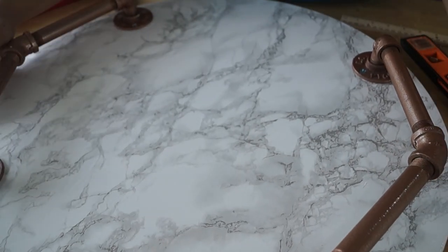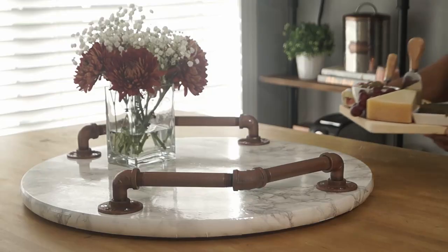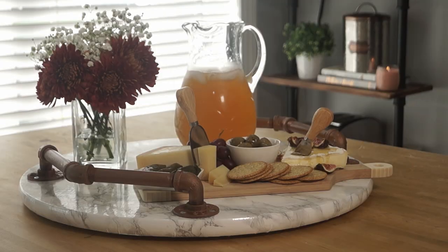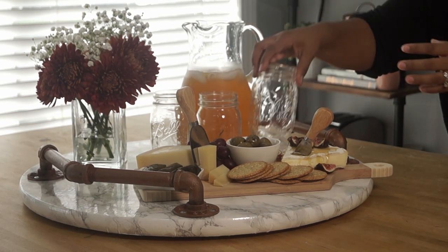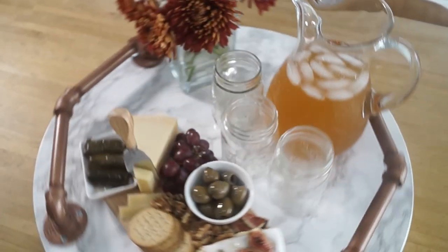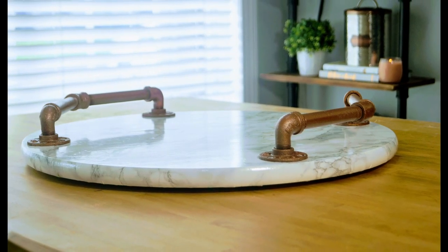And voila — you have a rotating tray, as easy as that! I'm all done. I hope you guys enjoyed this video and got some inspiration. Let me know in the comments if you would prefer the wood to be stained or if you like this full marble look — I'd love to hear what you think. Thank you so much for watching and I'll see you guys in my next video, bye!